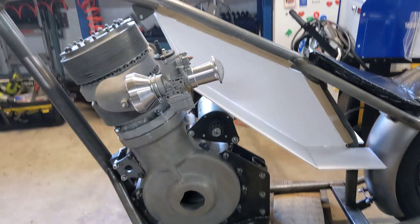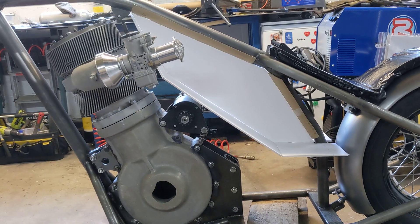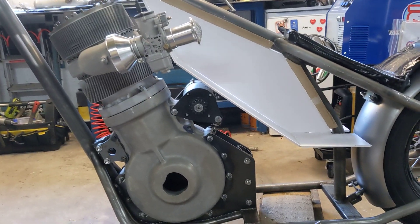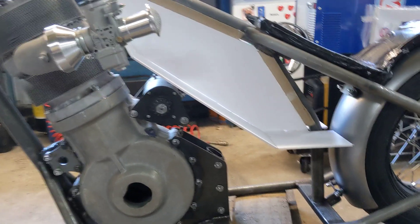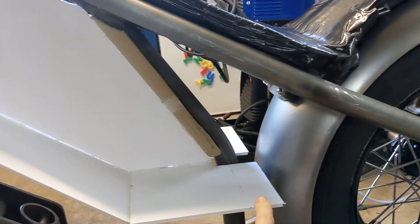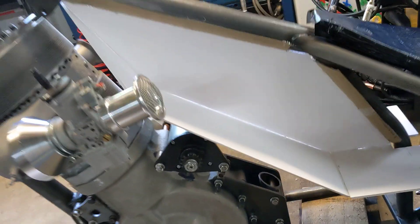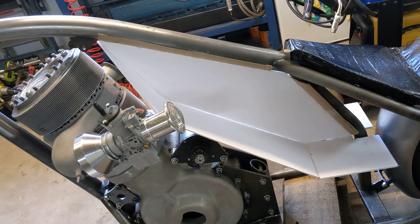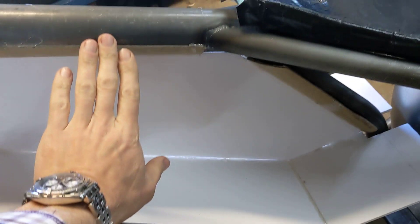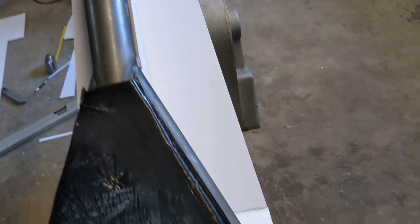Side on it doesn't look too bad — it's sort of reminiscent of the old Scotts and some of the old flat tank Nortons. I was planning to take the tank across and fill this void, but looking at it there's actually a fair bit of volume there. It's not going to be flat — it's going to come in to the top, but there is reasonable volume because that's half of it and the other half is around the other side.